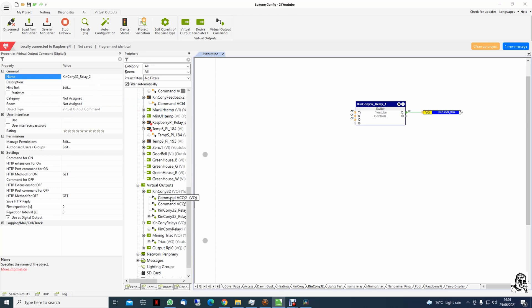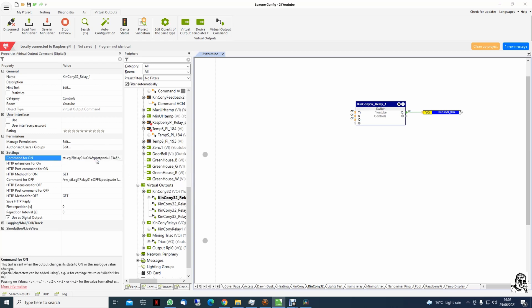Number 2, number 3 — that's number 1. Now we're going through numbers 2, 3, and 4 — being lazy again using copy-paste to make it a bit faster. This is relay 2, and we continue to relay 3 and relay 4.